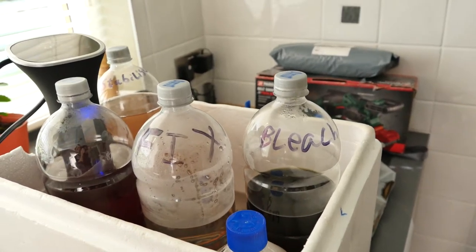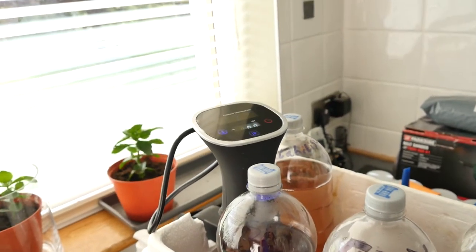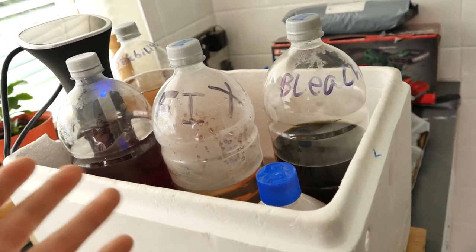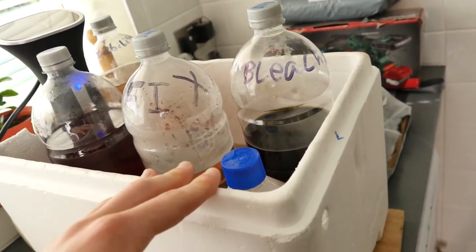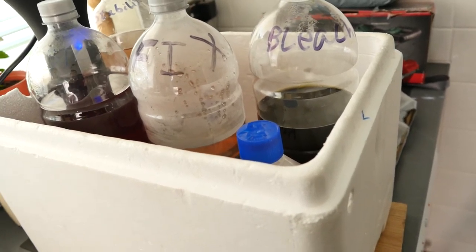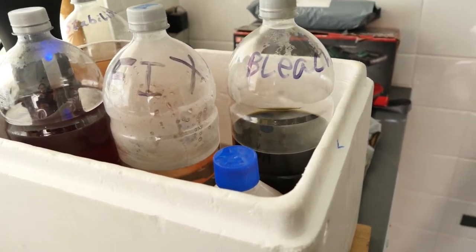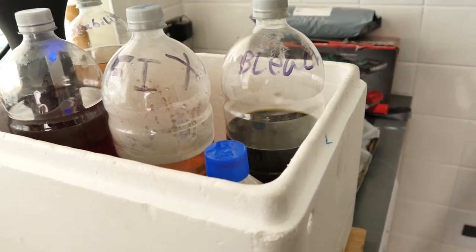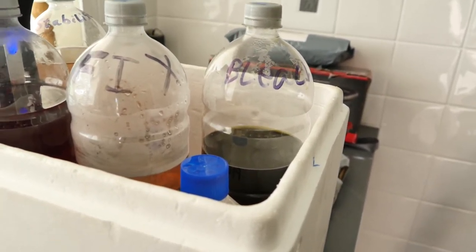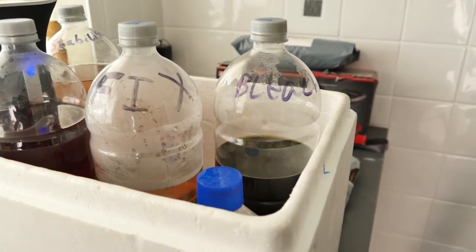I'm using a sous vide water bath set to 40 degrees to warm everything up. You can develop at 38 degrees Celsius — that's the recommended temperature — though you can experiment with other temperatures. The official temperature for the ECN2 process is 40 degrees Celsius for 3 minutes, but I've been using 38 degrees Celsius for 3 minutes 15 seconds with brand new developer and that's worked just fine.